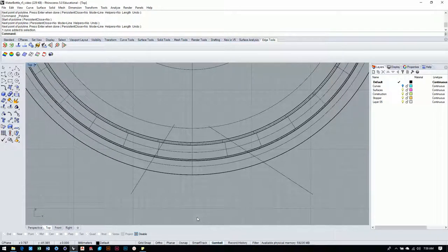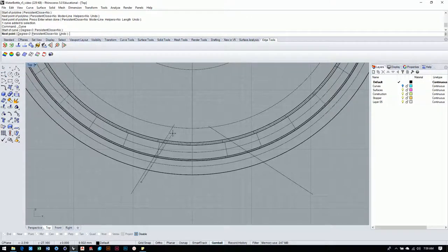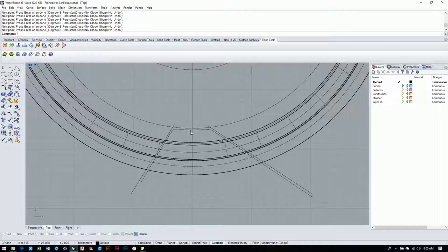Now I'm just using these polylines as a guide. I'll take a control point curve, click one point and follow along the shape. I use three points to get around each corner because I want a rounded edge there, then one point in the middle, and three more to get around the other corner, then pull way out and do one more click. This gives us a nice clean curve that mimics the shape we're going for.